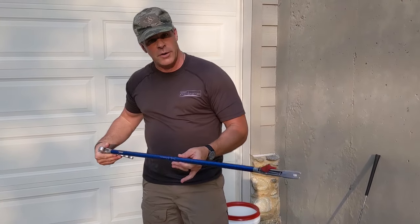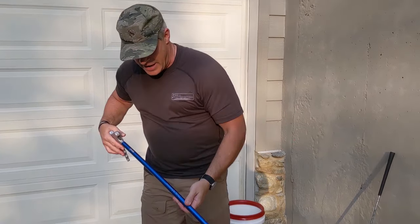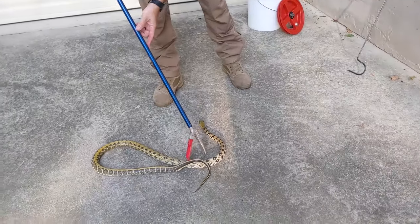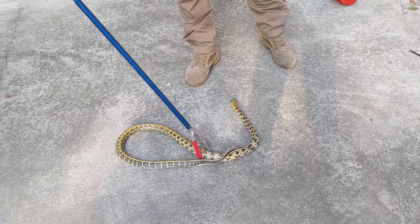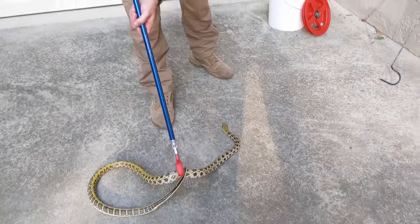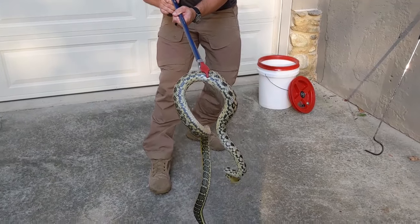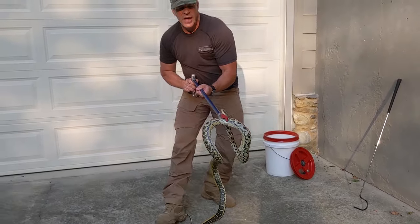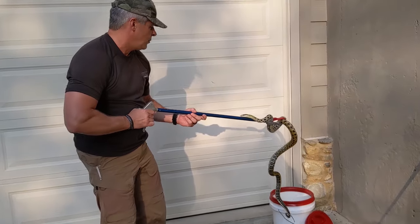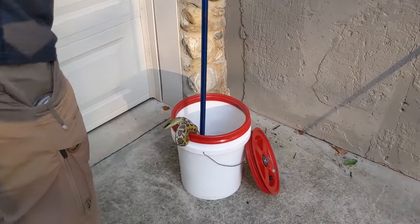Now here's the great thing about this — this is my pet snake, I love Jaguar, so I would not hurt him. This tool is designed for the humane removal of snakes. Same technique: I come down, look at about a third of the way through his body, and gently pick him up. Notice he stops — the red on there provides a gripping source. It doesn't hurt him. Then I can take Jaguar and put him over in his bucket.